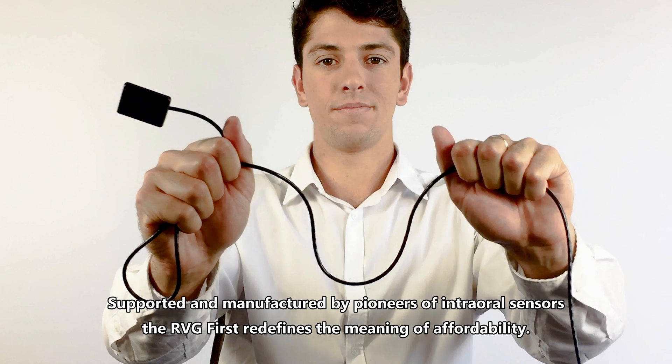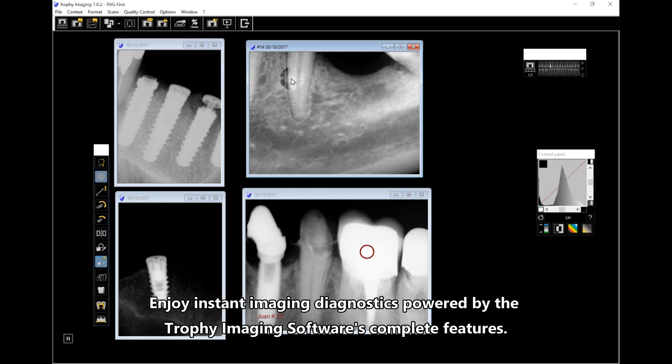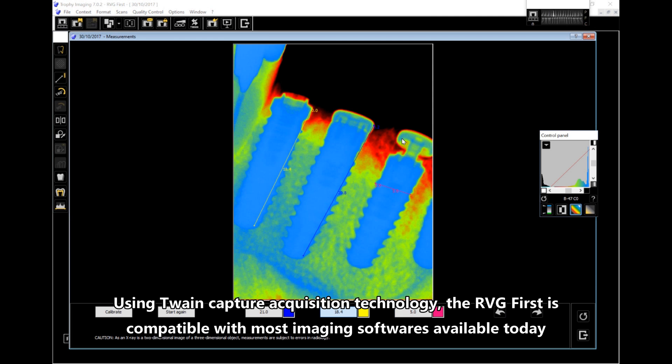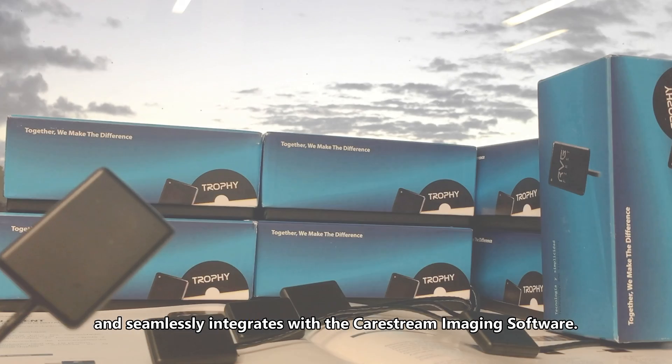The RVG First redefines the meaning of affordability. Enjoy instant imaging diagnostics powered by the Trophy imaging software's complete features using twin capture acquisition technology. The RVG First is compatible with most imaging softwares available today and seamlessly integrates with the Carestream imaging software.